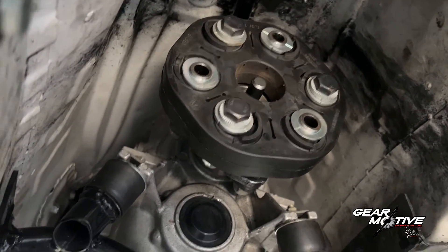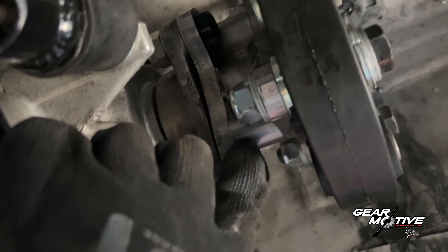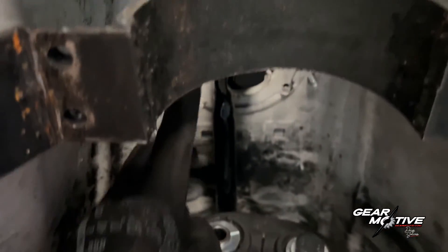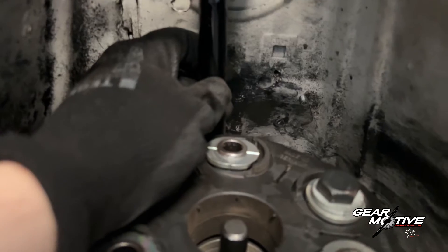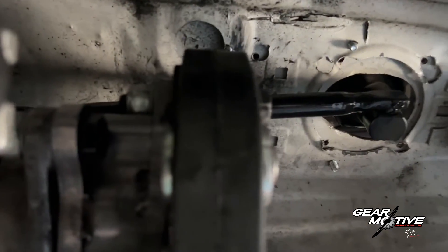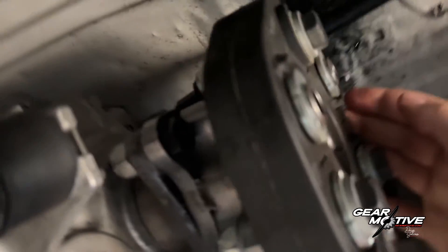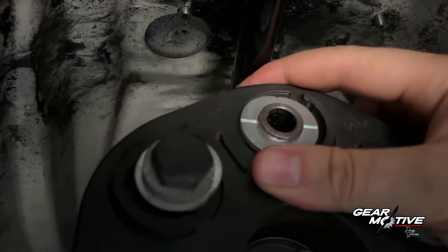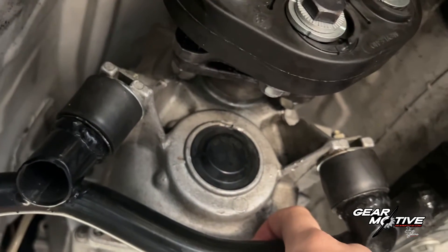When you have the gearbox installed, I also recommend that you put your rubber coupling on first — or if you have the prop shaft adapter, put that on first — and then make your shifter linkage. The shifter linkage should be straight in the center according to the gearbox, and it should not have too much inclination. In this case with the 110mm rubber coupling, you do need a slight inclination, otherwise it will touch the coupling, since this gearbox was originally made for a 96mm rubber coupling.